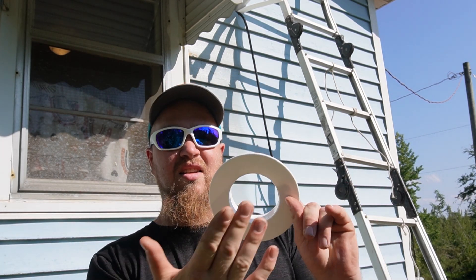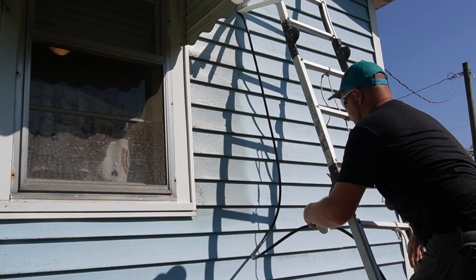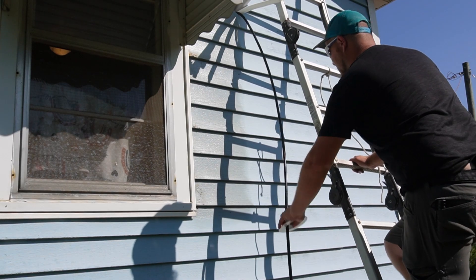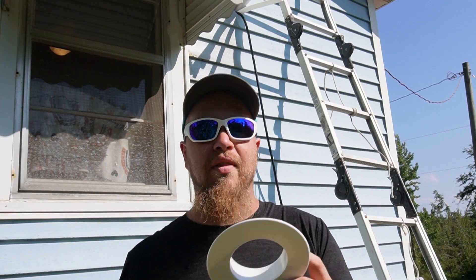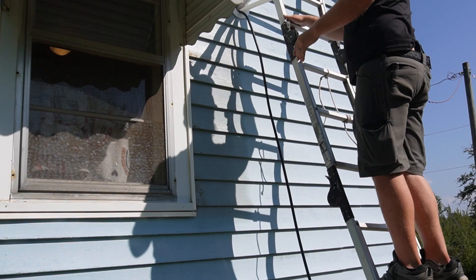We got this ring here that goes on the outside of the wall and your lines run through that. If you forget to put this on before you hook all your lines up, you're SOL - you're not gonna get it on there. So good thing I was thinking - happens once in a while.